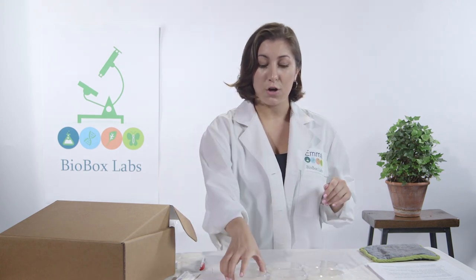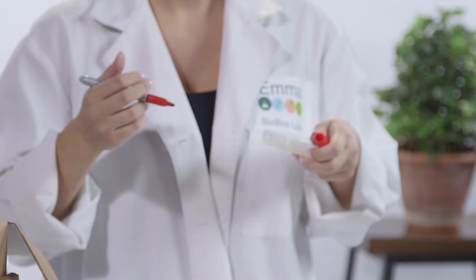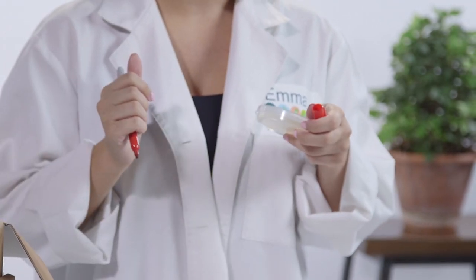Today we're going to start collecting our germs. Start thinking about where you want to collect them — under your fingernails, in the air, your dog's water bowl. I know what I'm going to collect. When you know, write it on the bottom of your petri dish.